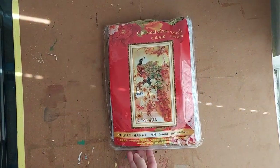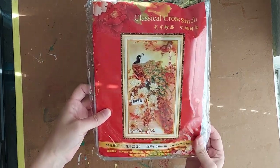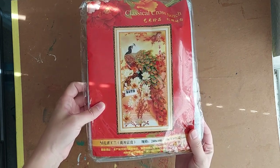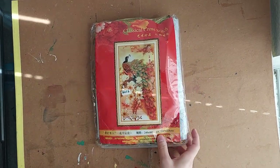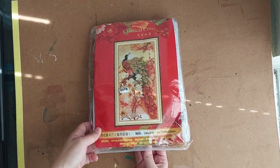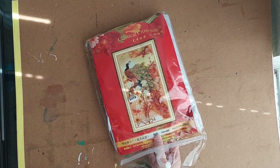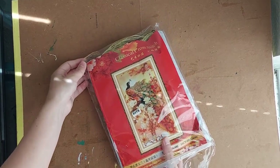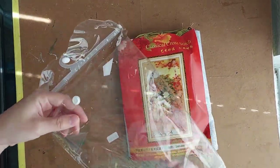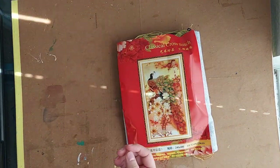So there you have it — it is a peacock cross stitch, 11 count, 69 by 124 centimeters. That's a really big size.